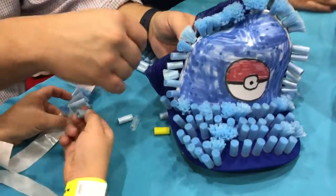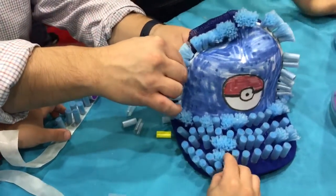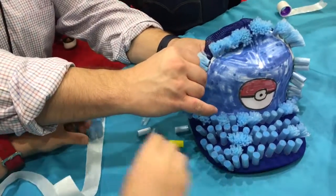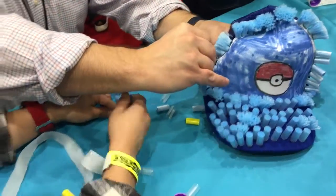So Gavin made a custom pokeball hat at another booth, and now he is decorating it with Pom Pom Wow.